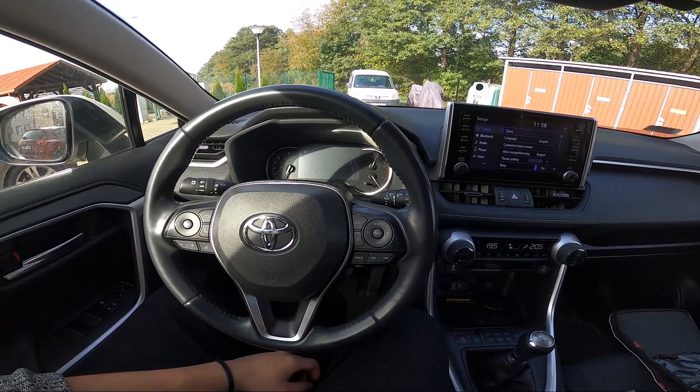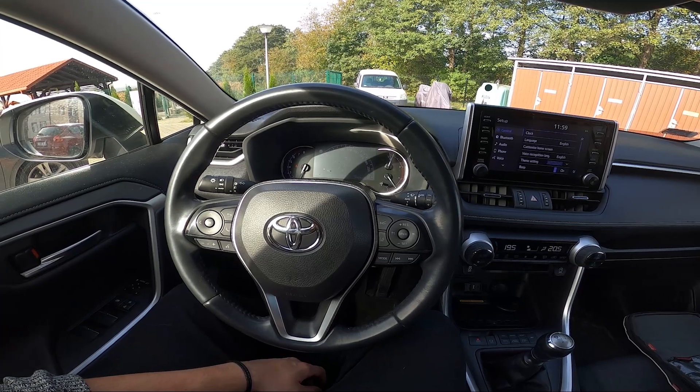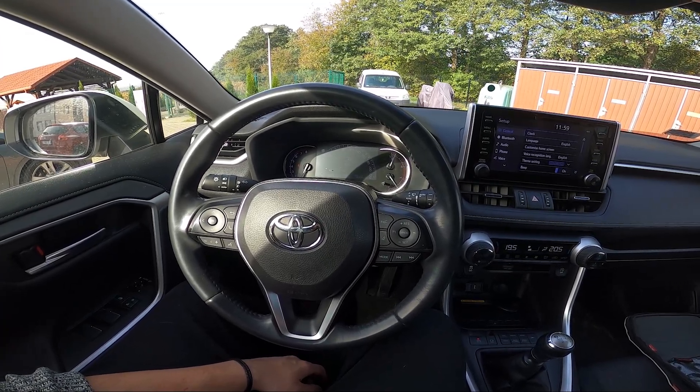Hello, today I'm in a Toyota RAV4. In this video I'll show you how to pair your smartphone with the car via mirror link.